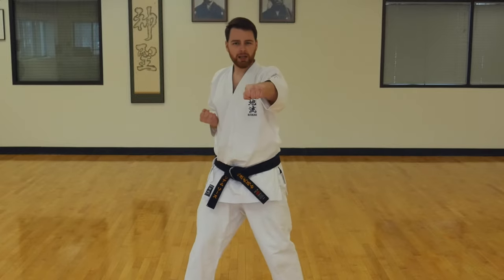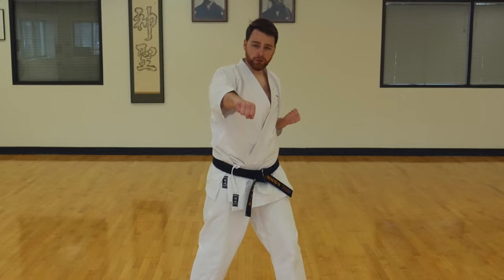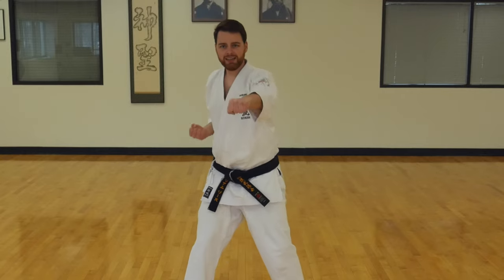Quick review of what we worked on last time. Put your feet apart, put one hand out, and basic punch. One, two, three, four, five, six, seven. Make sure you flip the hand over as you punch. Eight, nine, ten.